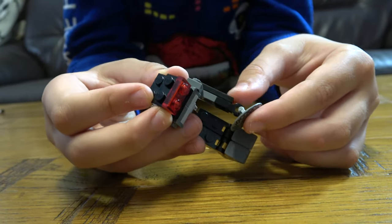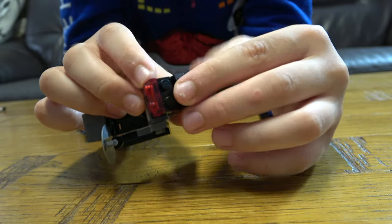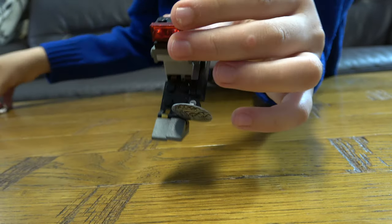And this hand, then this goes here. And then we get the other hand.